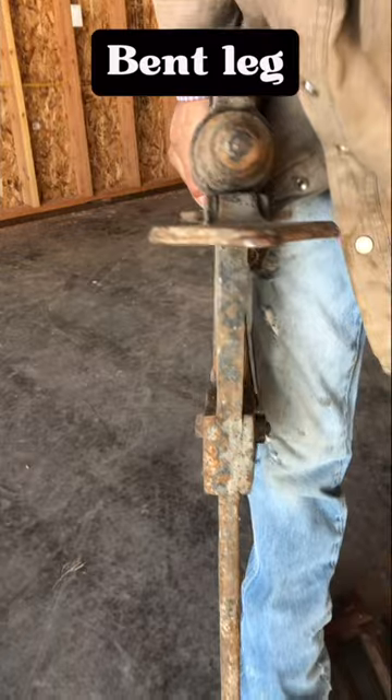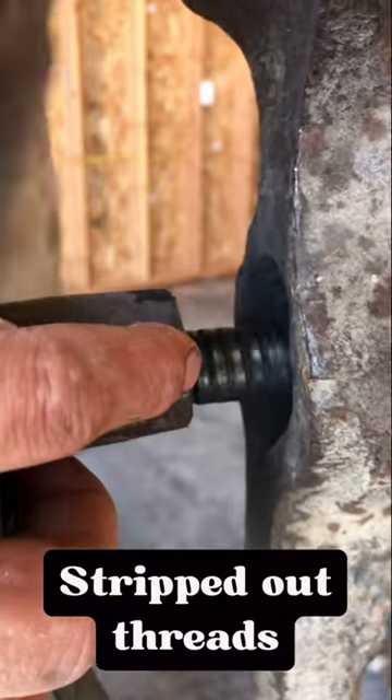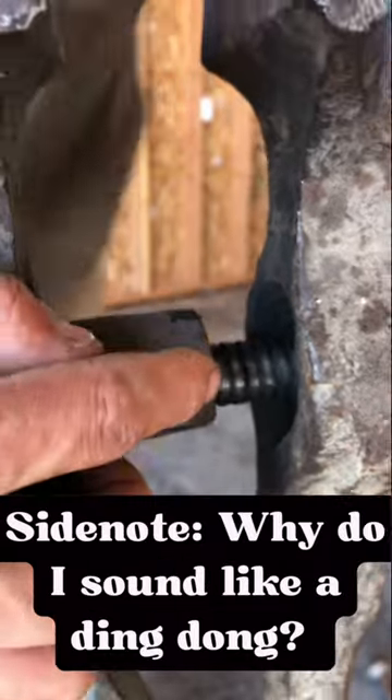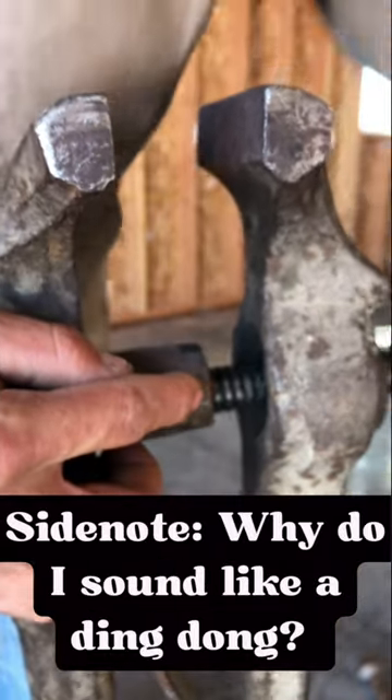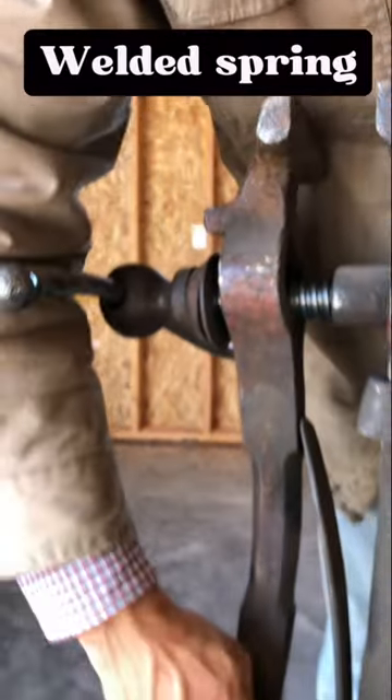It's also bent down through the leg — still fixable, but a lot of work. Stripped out threads — very bad, unless you know a machinist. Good threads. Welded in spring.